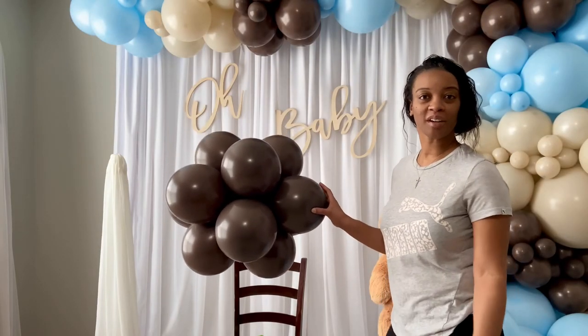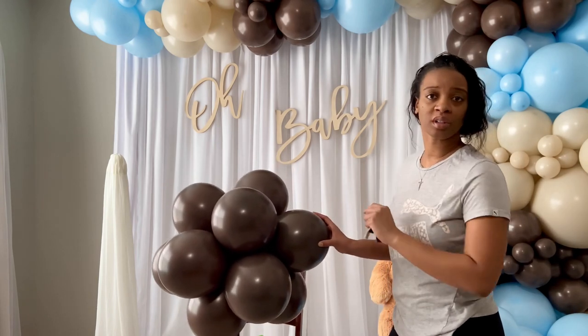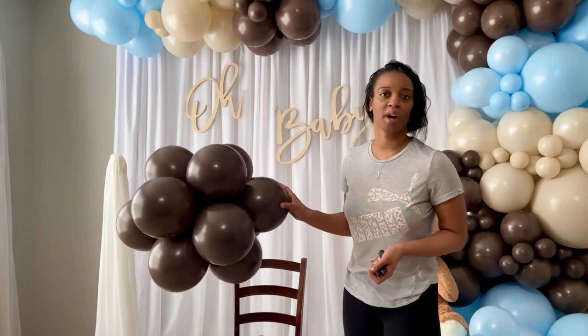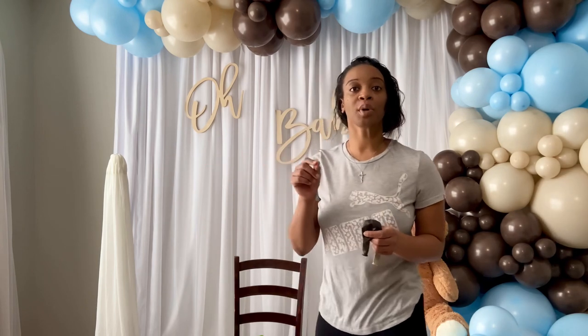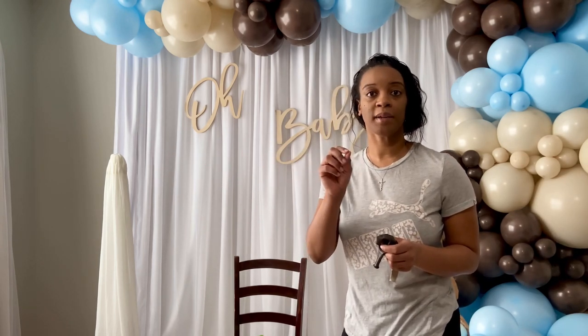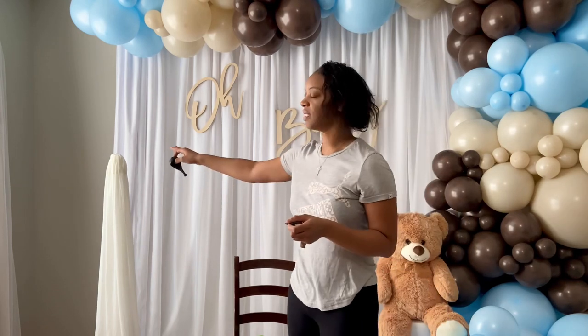Here's my balloon topiary — as you can see I used brown balloons, but you could use the blue or the tan balloons if you wanted to. Now before I add my balloon topiary to the top of the stand, I just want to remind you: put some balloons over the top of the stand first. Because remember we used a zip tie and cut it, so you don't want to put the balloons directly on top of that sharp edge because it may pop them. Just put a few 11-inch balloons on top before you add your balloon topiary.